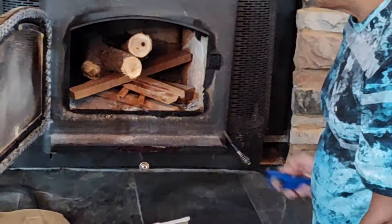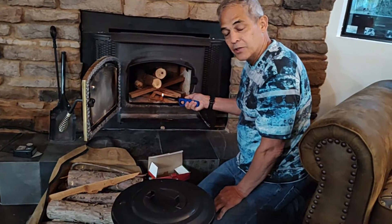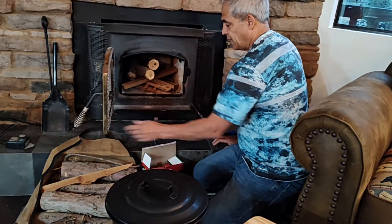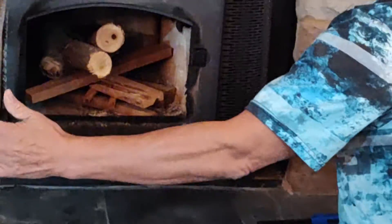Once you have that in there, go ahead and start your paper or your fat wood. To get this going, you want to have these vents pushed all the way in to allow air to circulate through here.